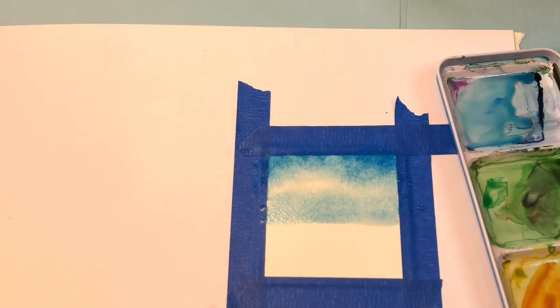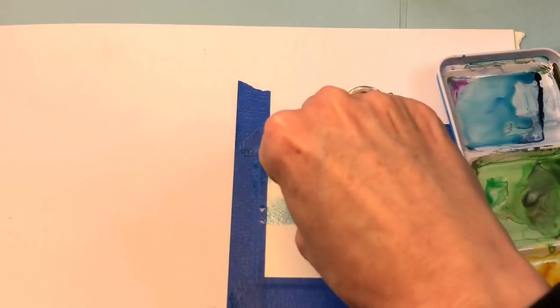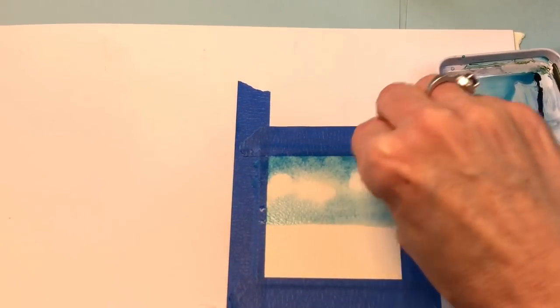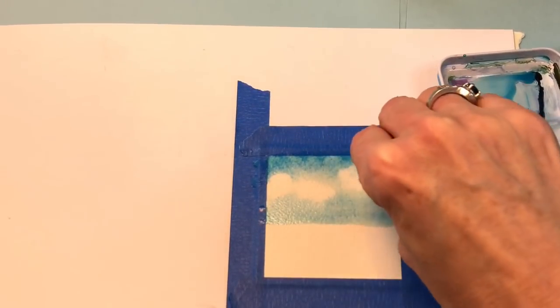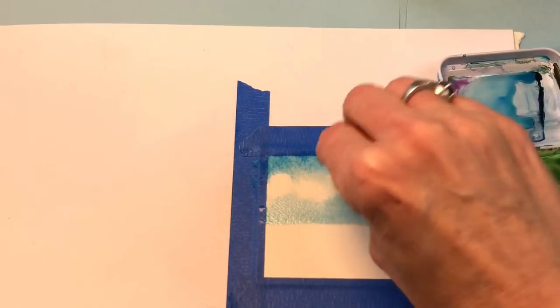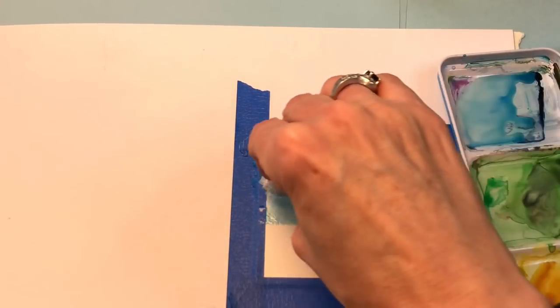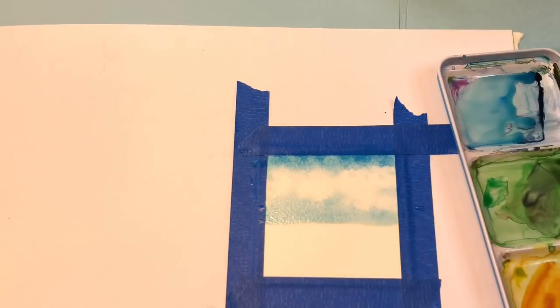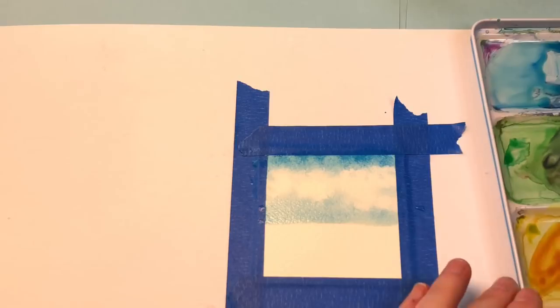You're just pushing down and taking the paint off, and you've got your really big clouds. Look how simple that is. Down here we're going to do green. This is a simpler, faster one — I'm going to wash in medium green.